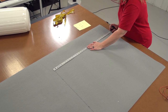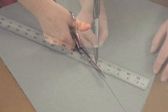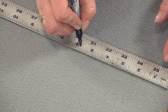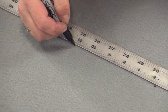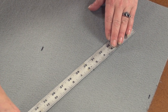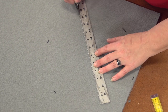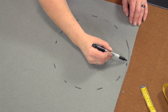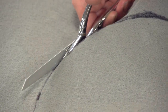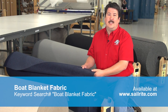Here we are measuring with a yardstick and a Sharpie marker on the underside of the fabric, then we can cut it out with scissors. To cut the top circle, we use the figure we calculated and divide it by 2 to find the center, then mark that distance from the center on both sides of the yardstick at several locations so we can trace a circle the correct size. Boat blanket fabric from Sailrite does not unravel when cut with scissors. Now we have the main body and the top circle cut out.